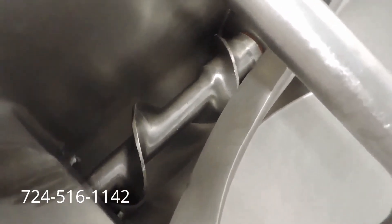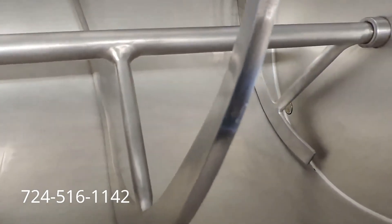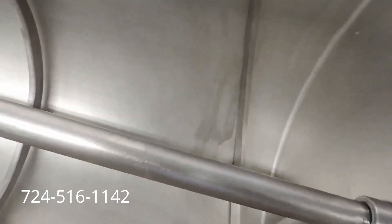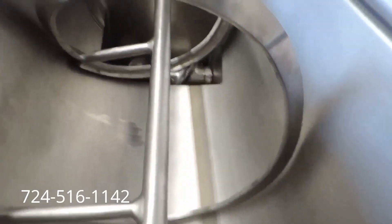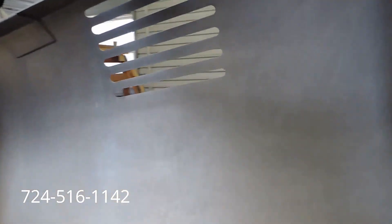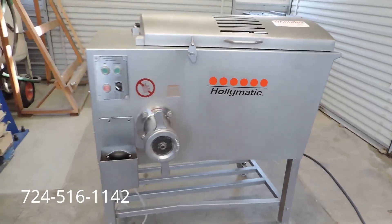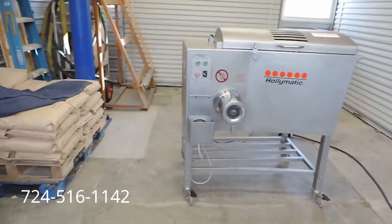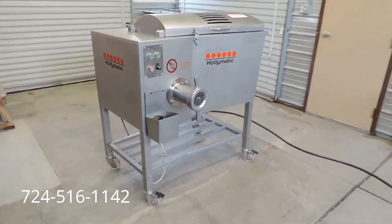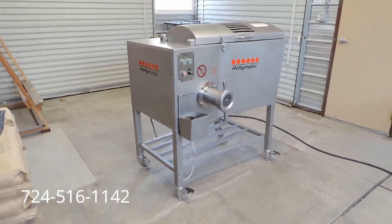There's your auger. And again, a lot of people like these slant tubs. Got some wear on it, but overall in good condition. Very nice Hollymatic 900E — heavy duty commercial industrial mixer grinder.